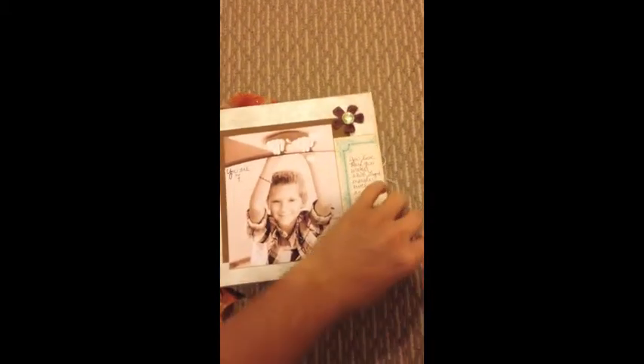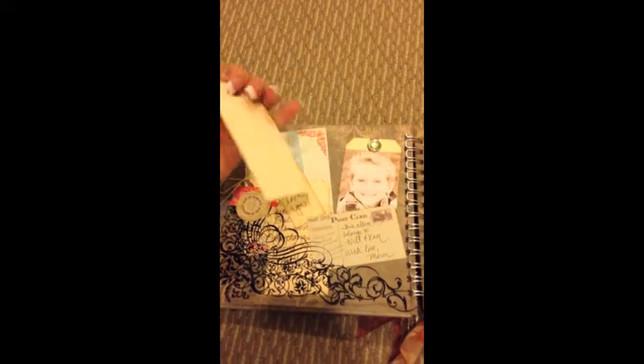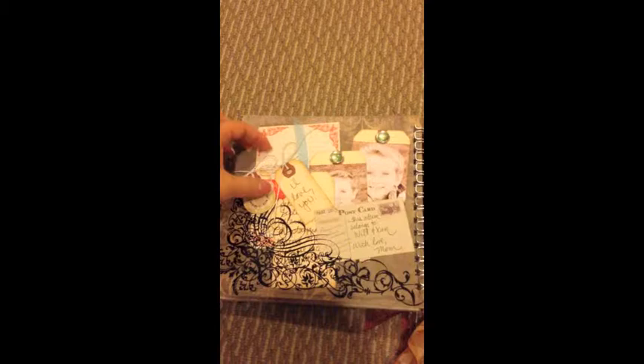There are also some interactive elements when you get to the Transparency Pocket page towards the back of the album. You can add photos, write simple, heartfelt messages on tags, or tuck in some memorabilia if you're showcasing a trip in Japan. There are lots of ways you can personalize this project.